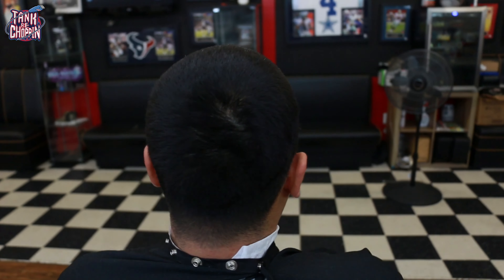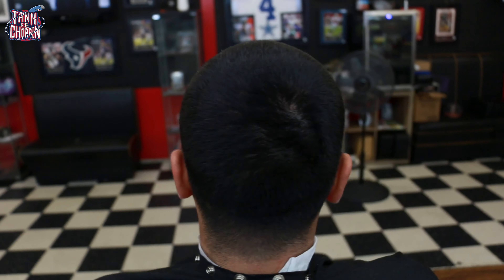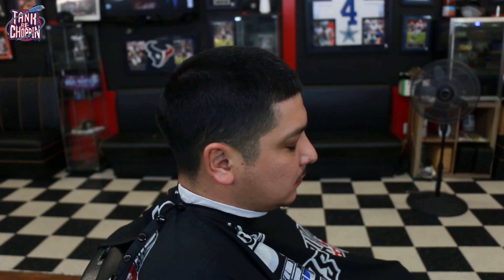What's good YouTube, it's your boy Tank B Choppin and I'm coming at y'all with another haircut tutorial. This is my boy Eric from the shop, he's a co-worker who needed a haircut. We're doing a number four on top and giving him that high taper.